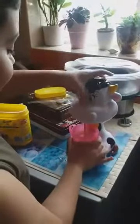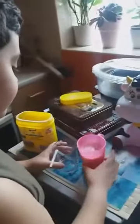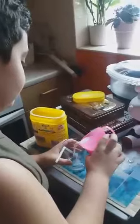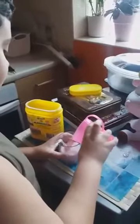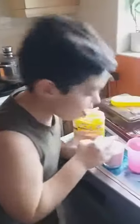Okay, now the strawberry milkshake is done. Just put that in there. And it's really good. I'm finished — my own strawberry milkshake.